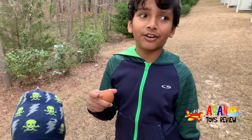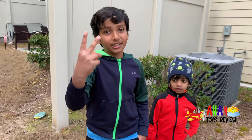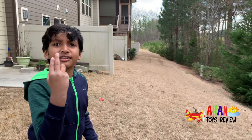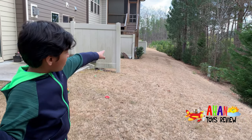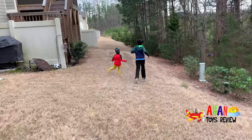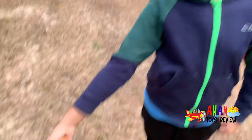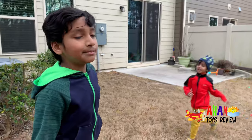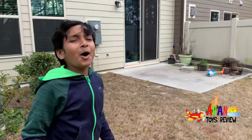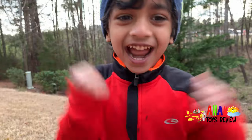Arjun threw it three times, so I'm going to throw it two more times so it's equal. Three, two, one — and just saying, I'm using my max force right now. Three, two, one, throw! What is with this egg? How did it not crack? I think the grass is helping the eggs because it's bouncing on them. This is my third throw. Three, two, one, throw! Oh! That was batting — that was very batting. Look at what happened! It's a big mess! I win!